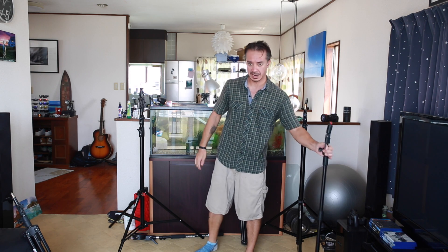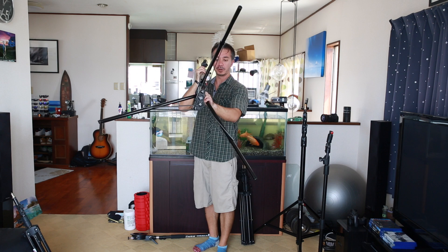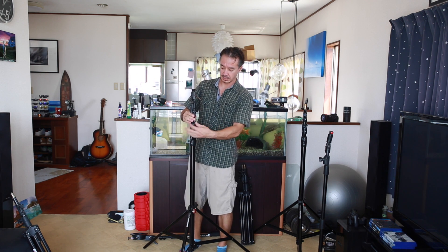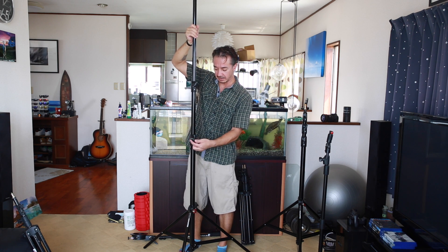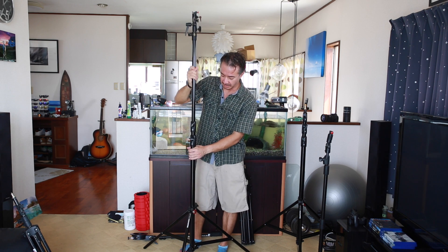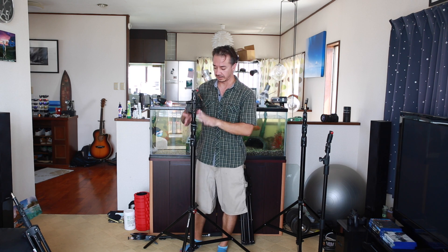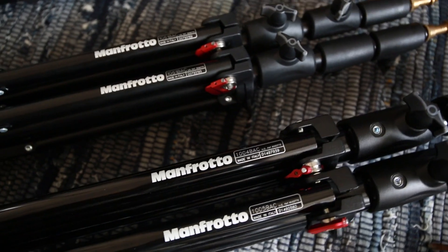Moving up to bigger stands — over here is the 1005 BAC from Manfrotto. It has a much bigger base and goes up a lot higher, probably around 10 to 12 feet. It has two sections and air suspension, so if you accidentally release the clamps while a bigger flash is on top, it won't smash down — the air inside releases slowly for a soft descent. These bigger ones also lock together and pack flat like the smaller ones.